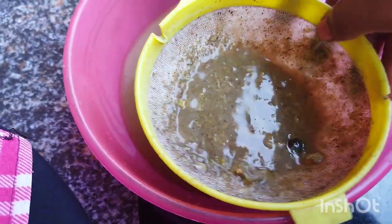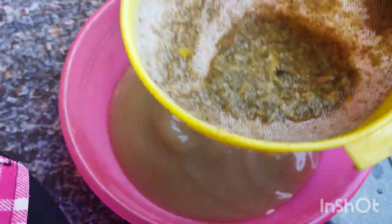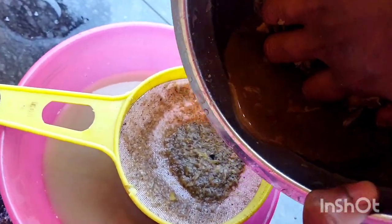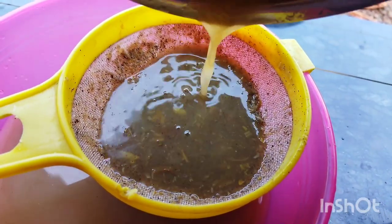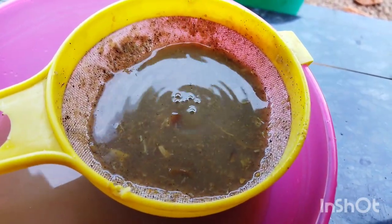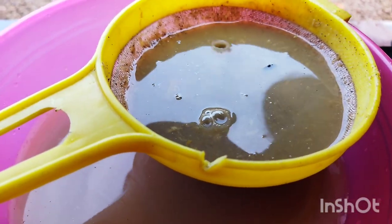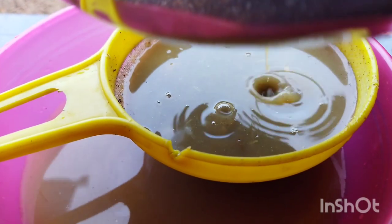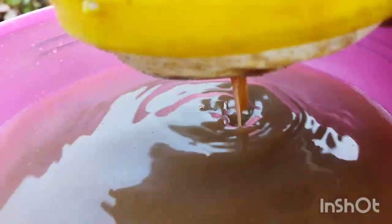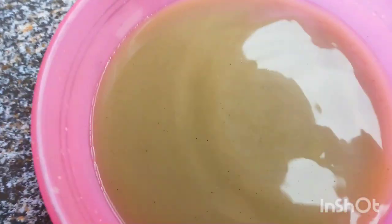Now we're going to make a big part of this. Let's see if we're going to film it in a nice way. I will wash the bread for my hands. I will not put it on a ball, but I will put it in my hands.